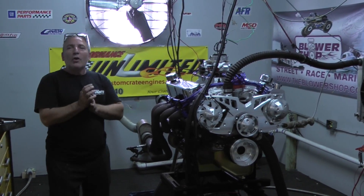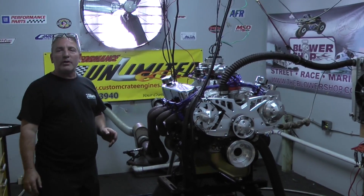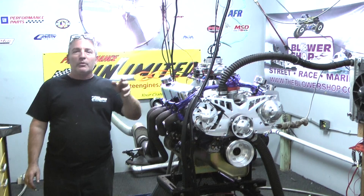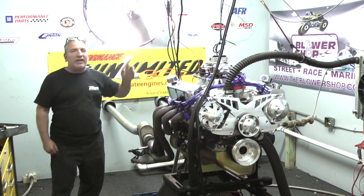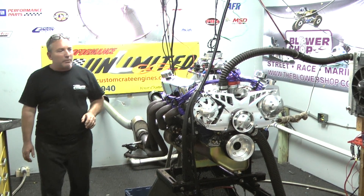Good afternoon everybody. Welcome to Performance Unlimited. Here we are in our dyno room. I'm going to show you one of our great motors that we built. But let me tell you something first — you're going to see outside when Mark's making our videos, you see a couple of big mufflers. We had to add them. We're making a little noise, had a couple of complaints, so we got to quiet down a little bit.